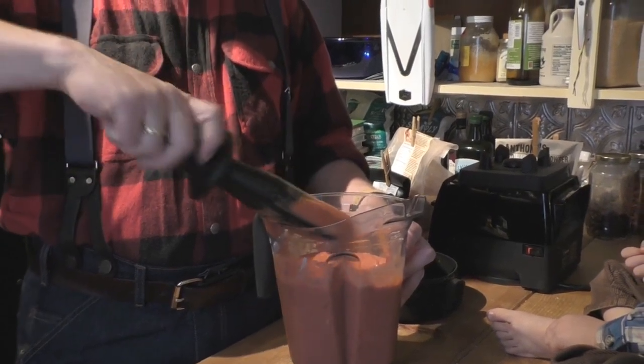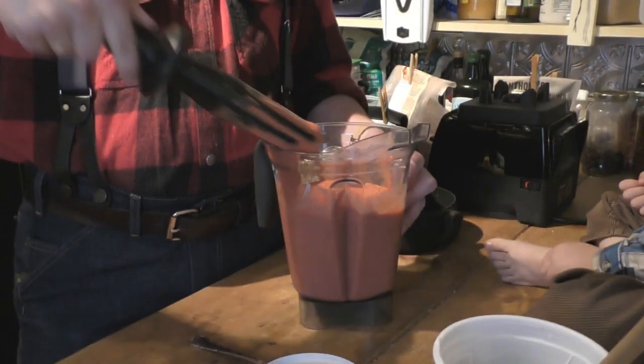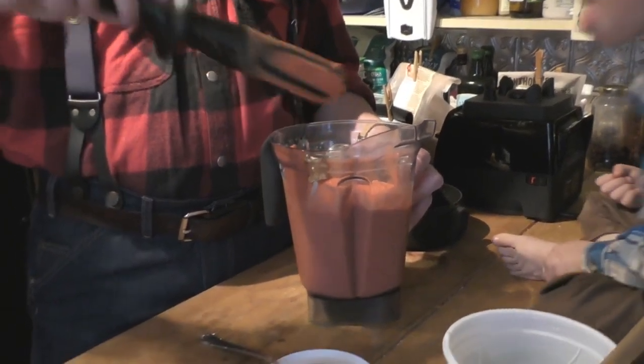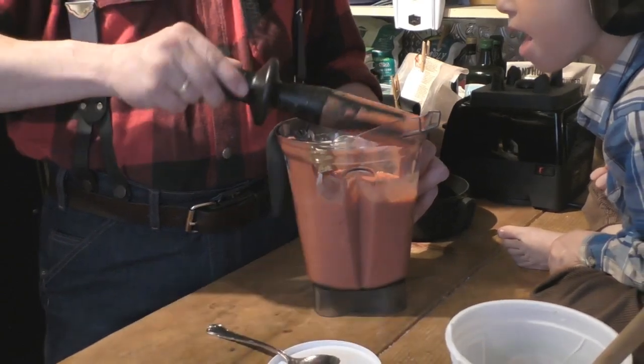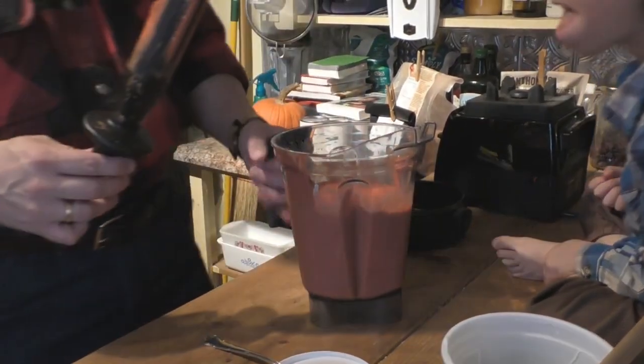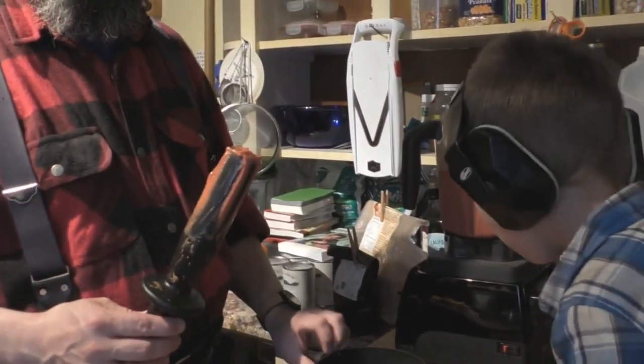If you want it a little bit thinner, you just keep blending it. We're going to blend it a little bit longer so it comes out smoother.